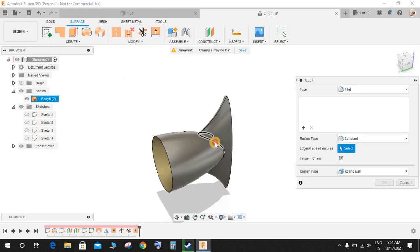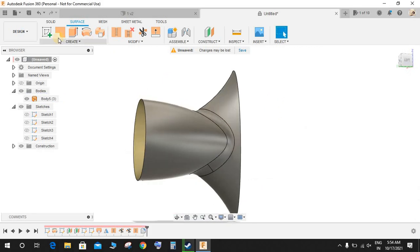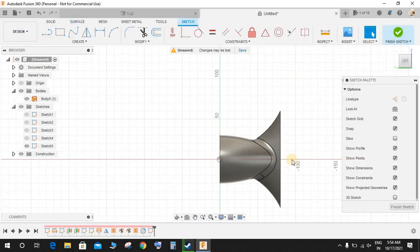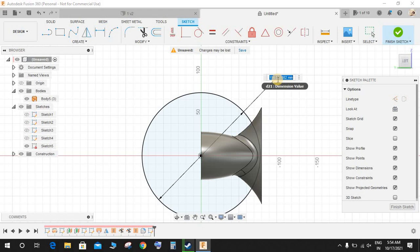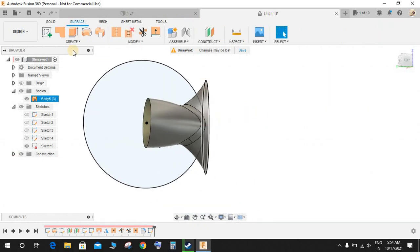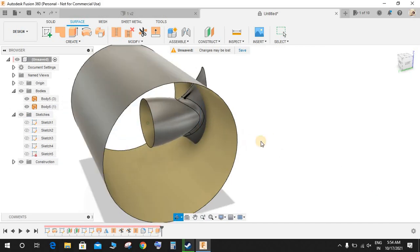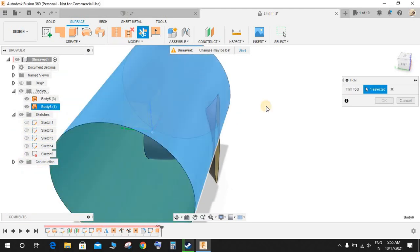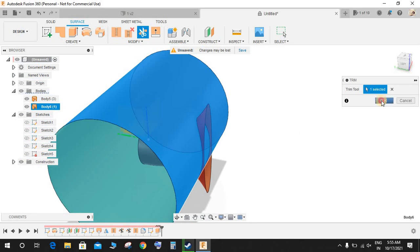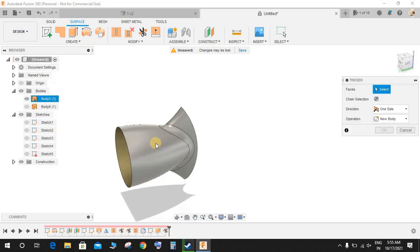Go to Modify > Fillet, select this edge and this edge, and make a radius of 10 mm. Then go to 'Create a Sketch,' on this plane press C for circle, and from the origin draw a circle of diameter 78 multiplied by 2, that is 156, then exit the sketch. Extrude it with symmetry, and trim this extra part — select this as the trimming tool, remove this face, and press OK. Hide the second body; this is what we have.